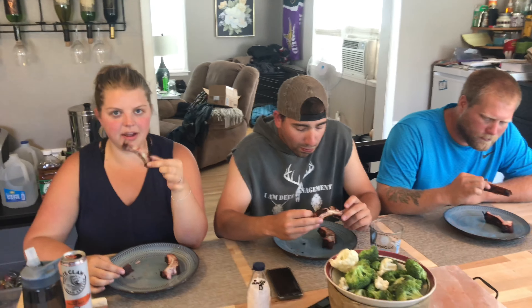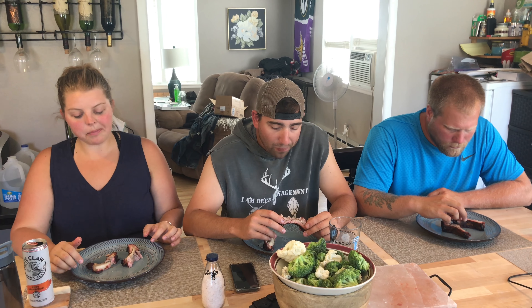This is hard — they're pretty close on the moisture. I think I'm going to go with A. A was more moist? I don't know, they're really close. I think A might be a little better though — trying A again. Second bite confirms it for me: A. Final thoughts — which one you like best and which one you think is which.